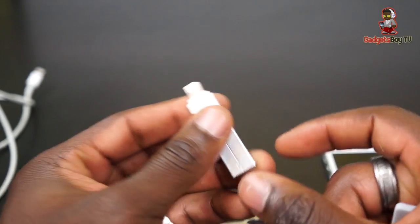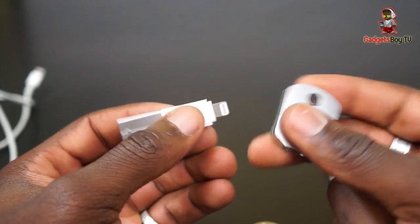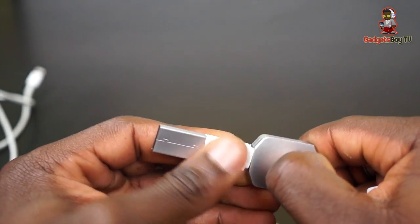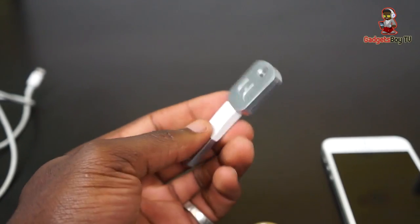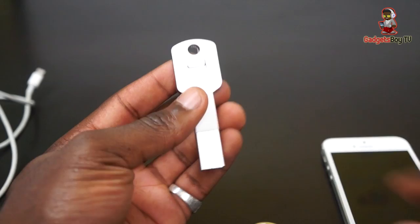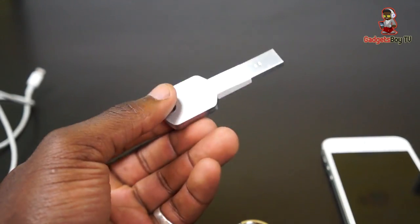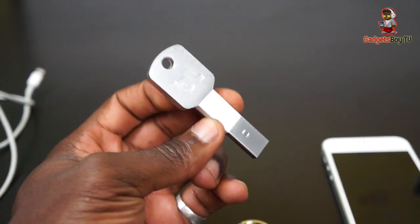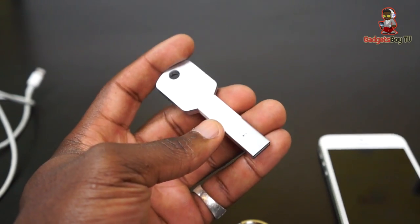Taking a closer look: you've got your lightning port connector on one end and the USB connector on the other. When you're done, simply clip the two pieces back together — you get that satisfying clicky feedback — and it's a nice key-sized product with the Blue Lounge logo. You can put it on your key chain and you're good to go. There's nothing rocket science about it — a really nice, simple, yet very functional product.